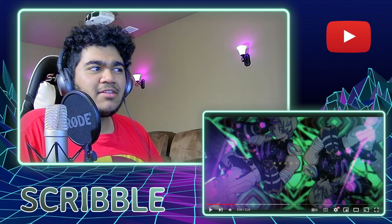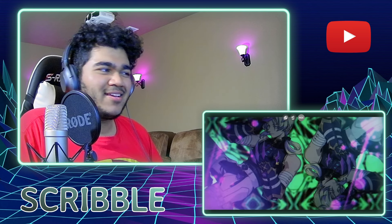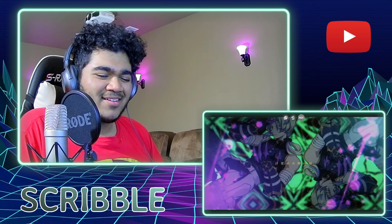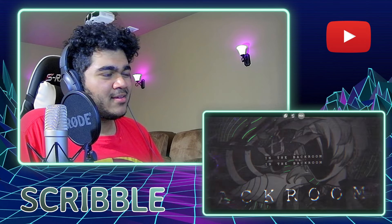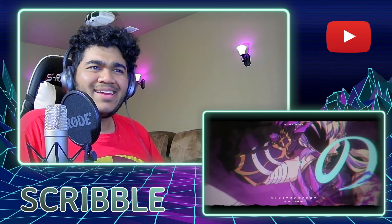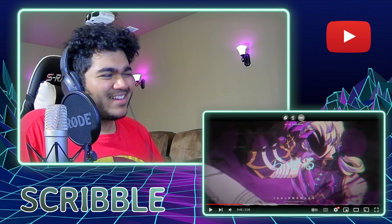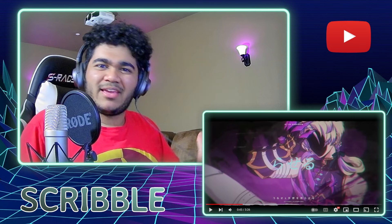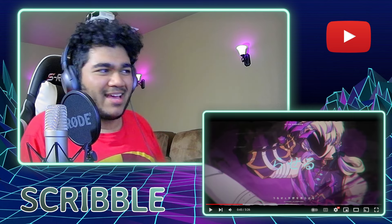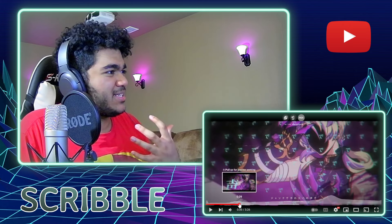That sounds solid — I like how his voice sounds there. I like how he went into the scream and then straight into the belting — that was super clean. I really like that rasp as well, that was really really solid.